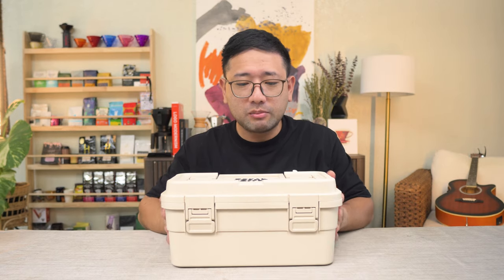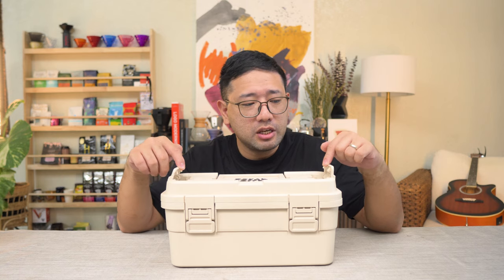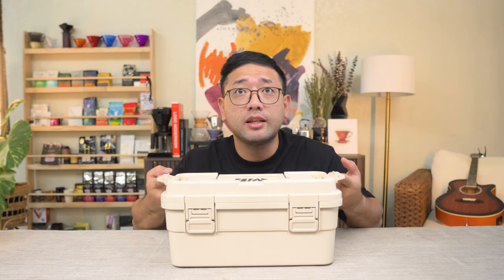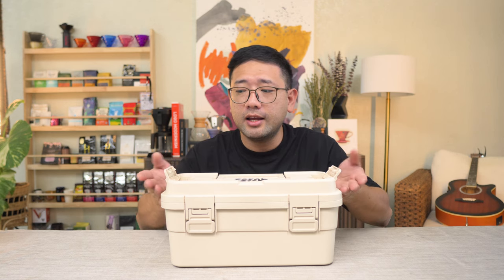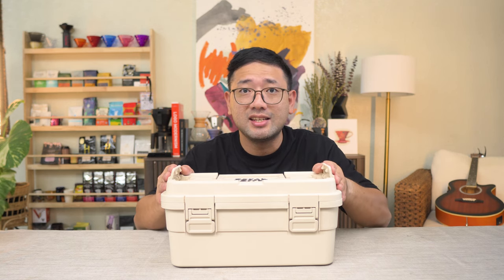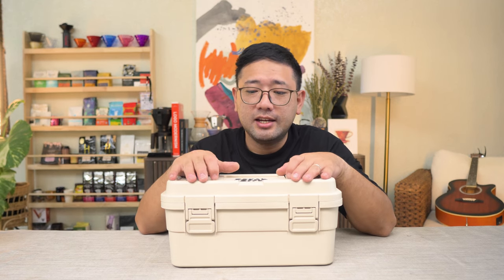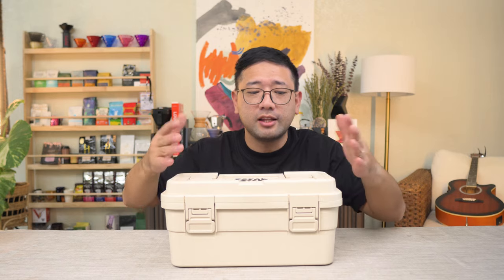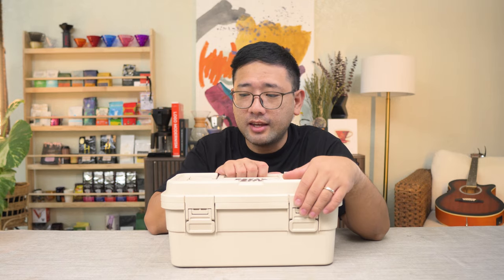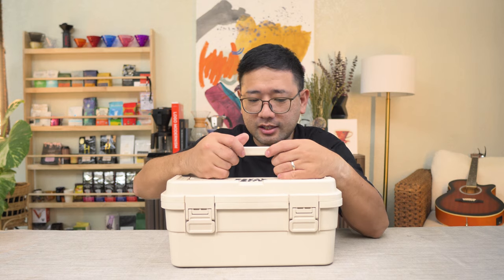I almost forgot — the best part about this box is if you get two of them. You see these tabs here on the side? They will enable you to put another box on top and lock it in place. So I'm planning to get another box exactly like this so I can show you how to put it on top, lock it in place, and bring both as one unit. It's amazing — I'm really in love with this box.